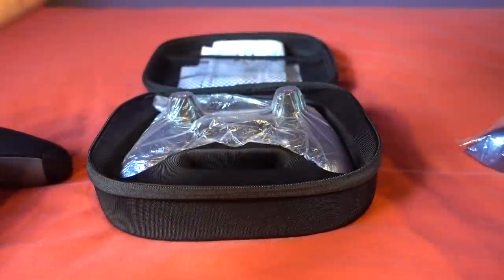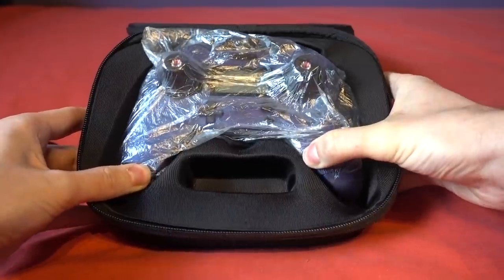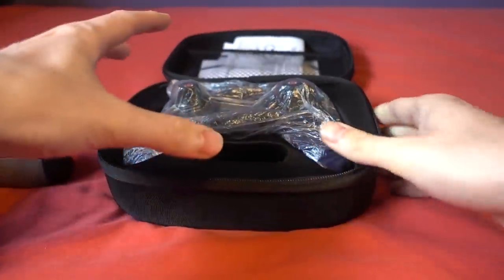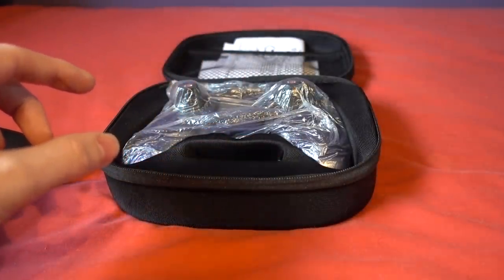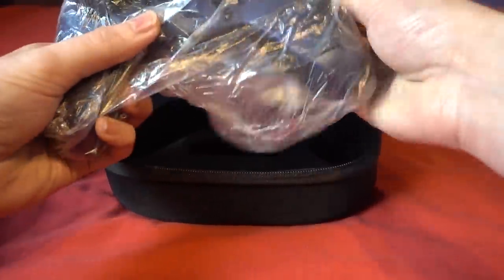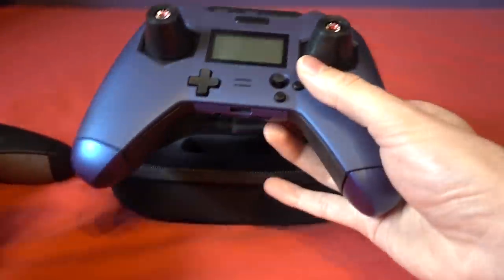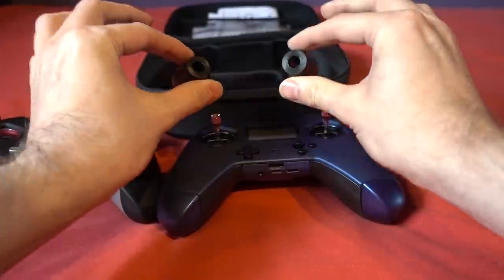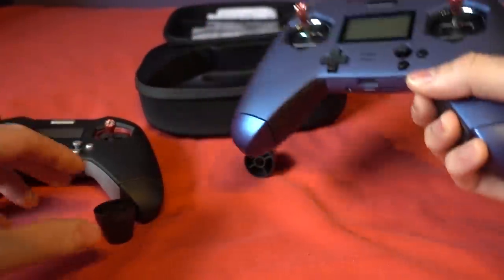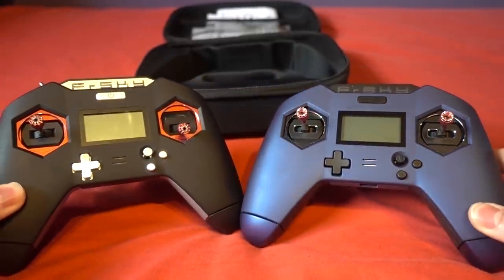It comes in a nice shiny bag and you can see there's space down here for the transmitter to fit with the longer adapters for the 18650 batteries. It comes in this plastic bag here. Ergonomically they look very similar — we've got these gimbal protection covers there for storage, but they are very loose so if you tip it upside down they'll just fall off. Be careful with that. They look very similar apart from the color.